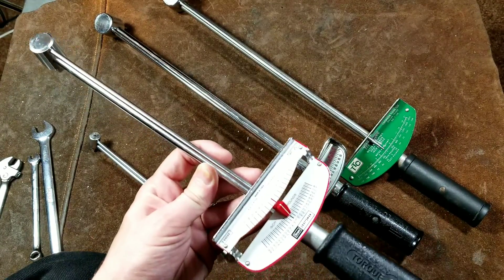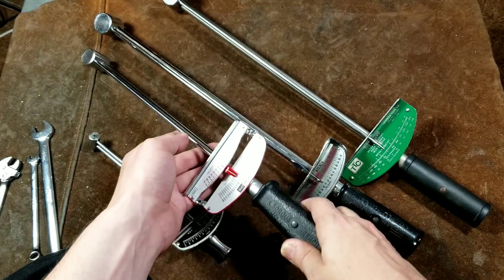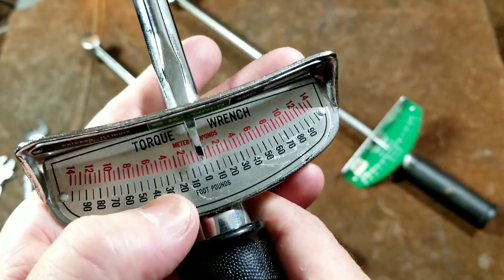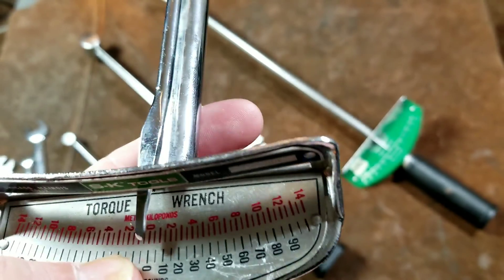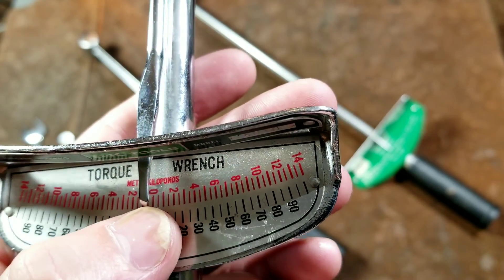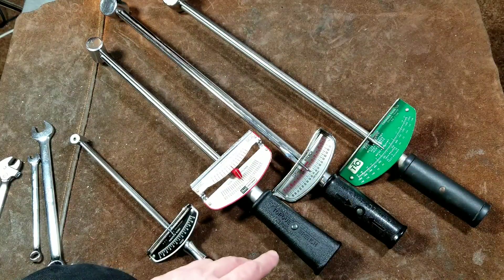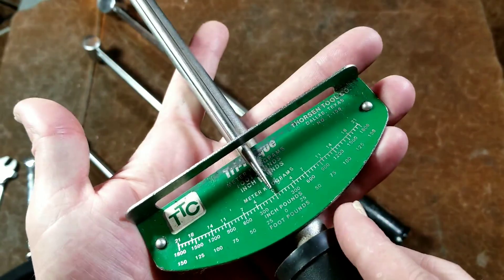Now these are all American-made units and they're pretty nice. That being said, there are always some issues. Many of them have multiple scales, such as foot-pounds and meter-kilograms. Although the SK had a gross error — it says meter-kiloponds. There's not even a 'U' in there, and even if there was, I don't believe that meter-kilopound is actually a proper measurement. I believe the correct term is meter-kilograms.